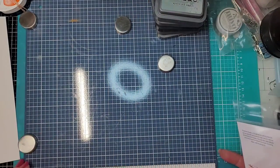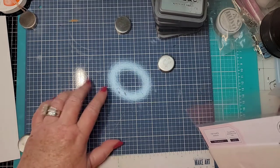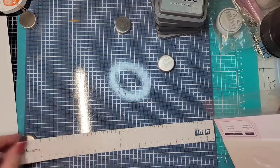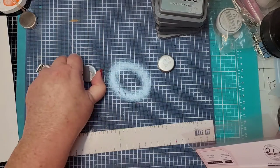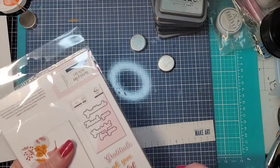I have my trusty Make Art Station — it's a metal plate with a magnetic ruler and magnets that hold things down. They are strong! This is great for stenciling so you don't have to do all the taping and everything.